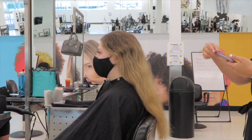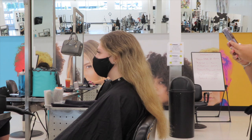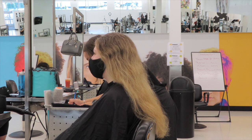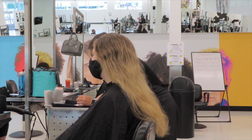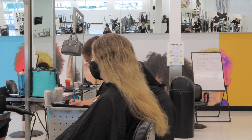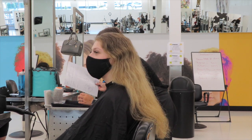Here I'm just taking a before picture. I think it is so important to take these because it's so satisfying seeing the before and after right next to each other. And like I mentioned in my last video, people on social media like to see that too, so don't forget your before pictures.